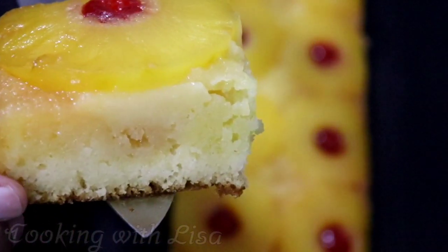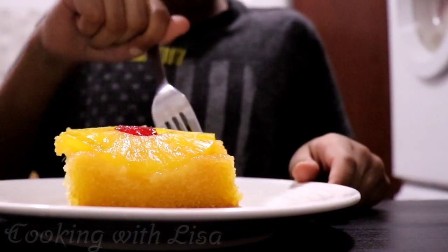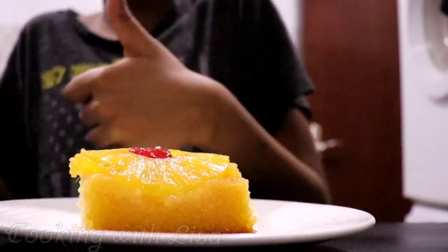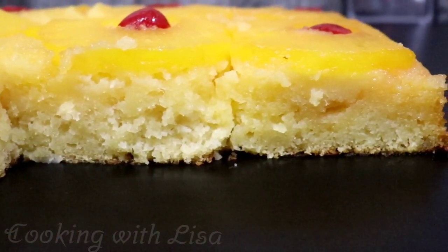Look at how moist and delicious and soft this cake looks guys. This is the best pineapple cake I've ever made so far. Everyone enjoyed this delicious cake and I hope you and your family will enjoy it too.